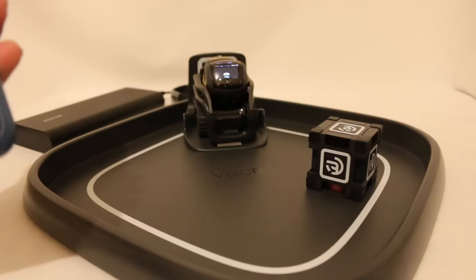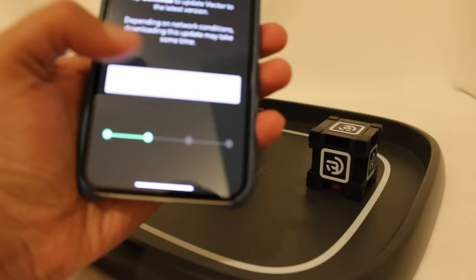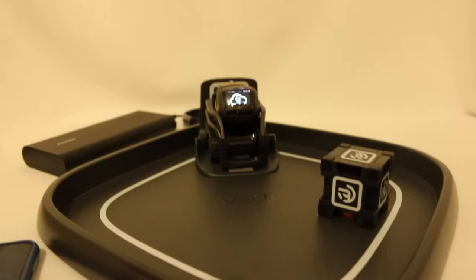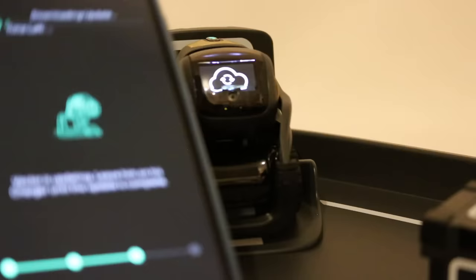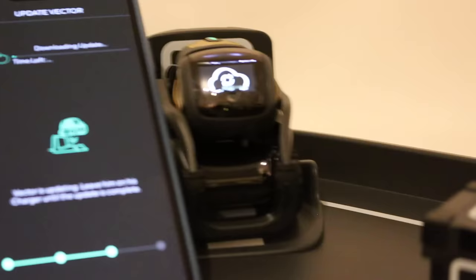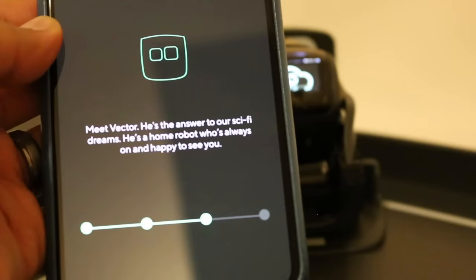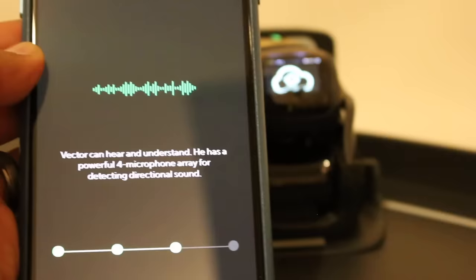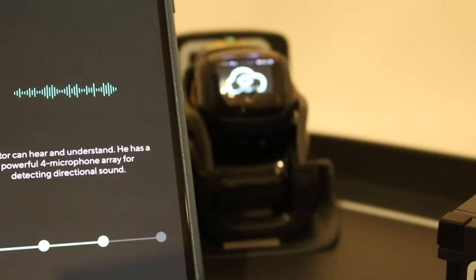Vector is going to search for available WiFi networks. We got my 'Expecto Patronum' WiFi network — as you can tell, I am a Harry Potter fan. Let me enter the password. Connecting Vector to WiFi. Vector is now connected to WiFi. Tap continue to update Vector to the latest version. It's now downloading an update and he's got a little cloud icon on his face, which is super cool. Meet Vector — he's the answer to our sci-fi dreams, a home robot who's always on and happy to see you. We've got about three minutes to go on the update. I'll be back when the update is done.